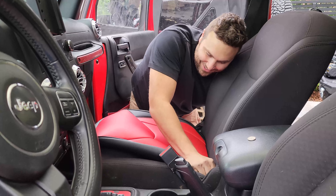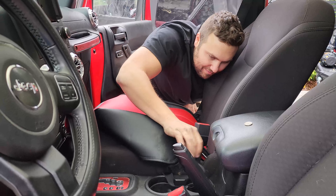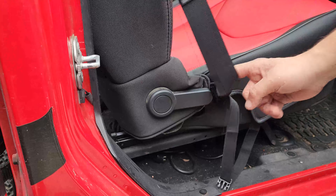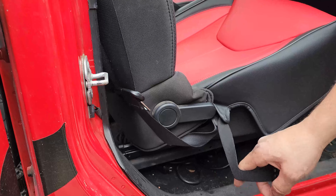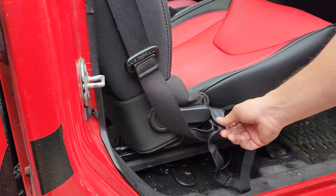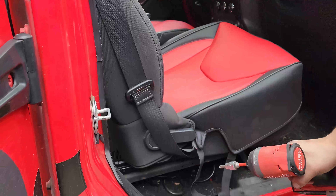Let's hook on the base of the passenger seat and then get to the back. On this side the belt almost wants to come out from where the inner part of the strap is, so we're going to undo the belt and bring it around this way. You're going to need a T40 to do it — it's one bolt.